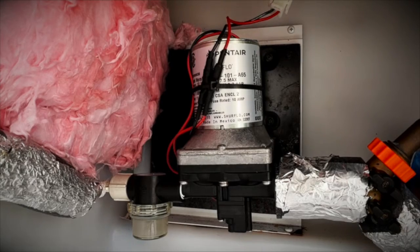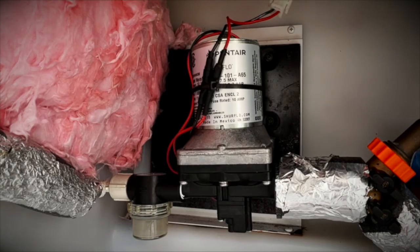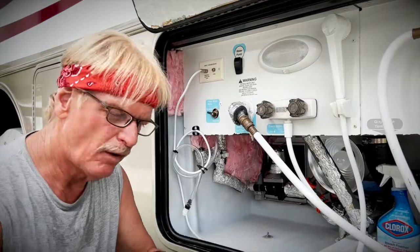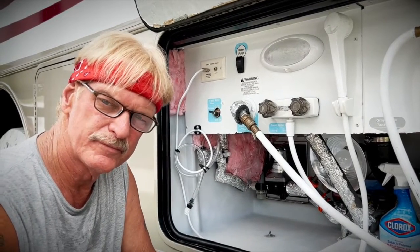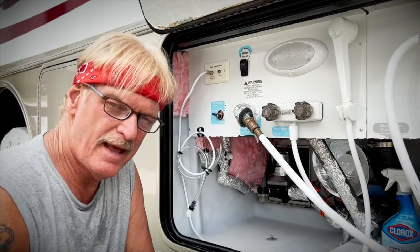Listen. Did you hear that? Yep. That's my water pump coming on and going off all by itself. Houston, we've got a problem. Details coming up on RV Street.